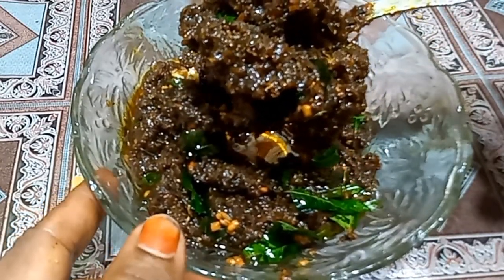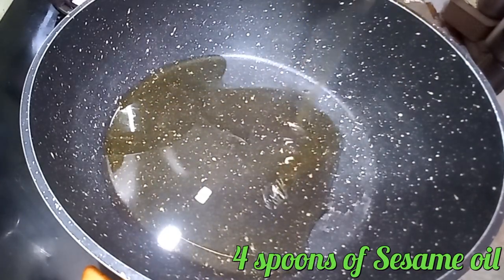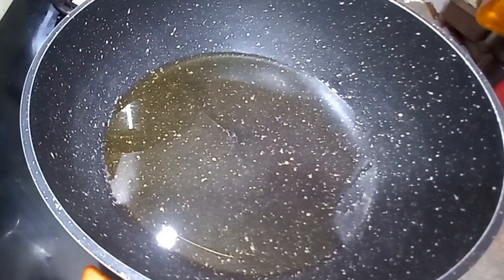We are going to take a bowl of food. We are going to take a bowl of pasta. We are going to take 4-4 spoons. We are going to take a bowl of food for 4-4 spoons.